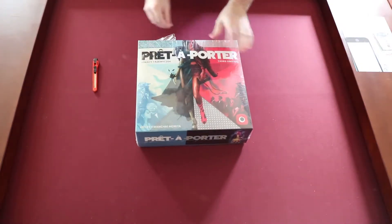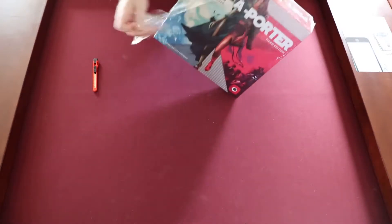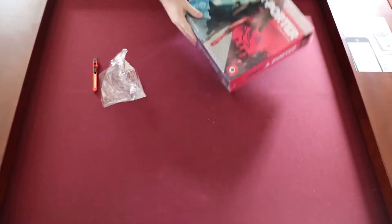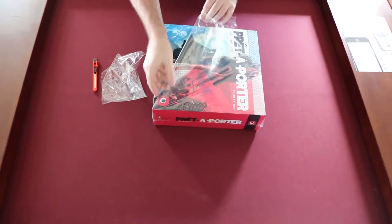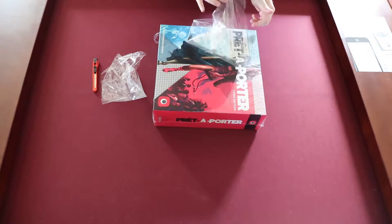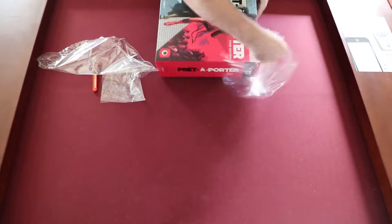Does anyone else enjoy opening this stuff as much as I do? There's something about the way that cellophane kind of breaks. When it's tearing across the seam it's not as satisfying, but there's something about — oh, look at that. Just beautiful. The simple pleasures in life, I guess.